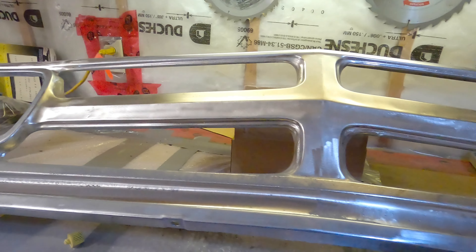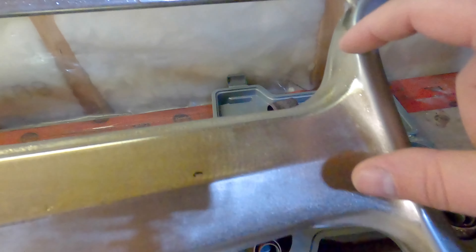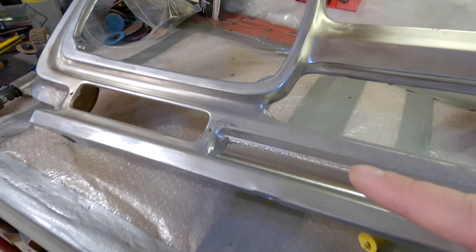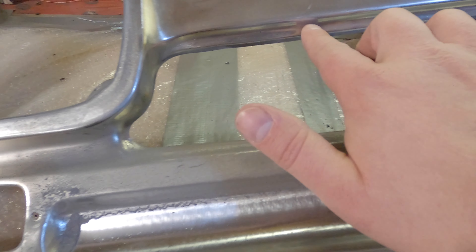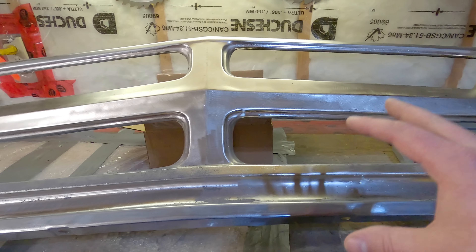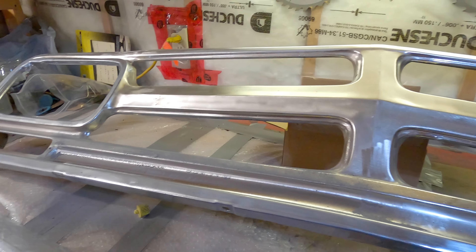Now for one of the most challenging parts of the whole front grille project — this front grille. It is chrome plated and it was peeling off in the corners. Getting this coating off has been an extreme challenge and nothing is working. I've tried sandblasting it and it barely touched it. I tried oven cleaner, wrapped it up, let it soak for an hour and a half to two hours, and it didn't touch it at all, which was super frustrating.